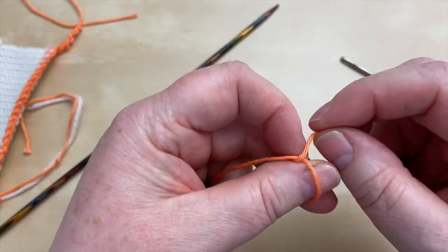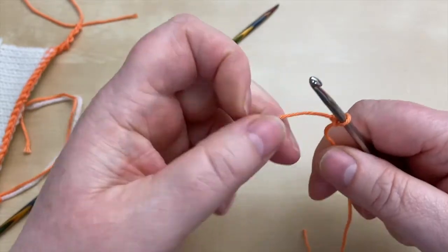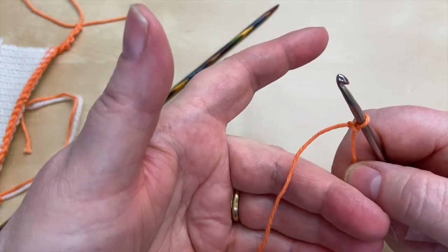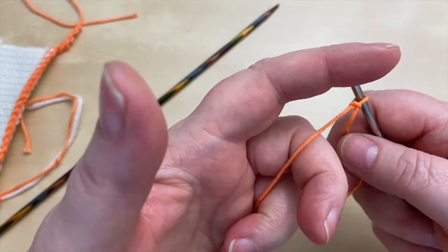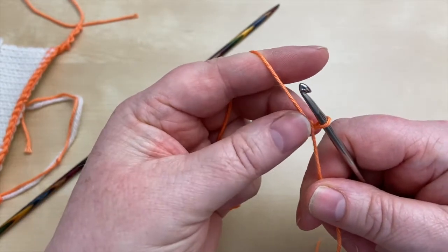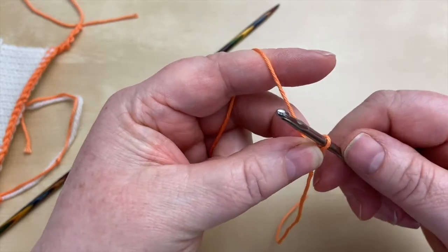I'm using a mercerized cotton — it's nice and smooth. I'll just make a slip knot, grab a crochet hook, go through, and pull that up. There are many ways of holding your yarn and your hook. I tend to lay the working yarn there, grip it with my little finger and ring finger, and hook the yarn up. I've got my thumb and middle finger working like a pincer, keeping quite close to the stitch on the hook to hold the crochet as it's worked and maintain a bit of tension.